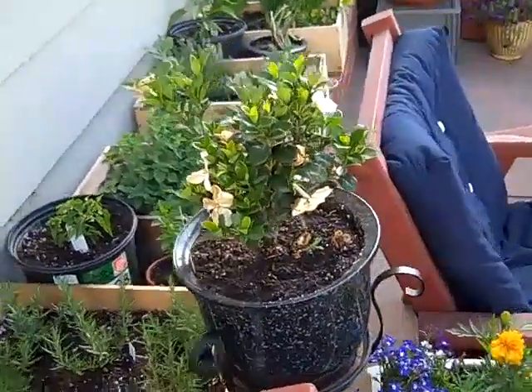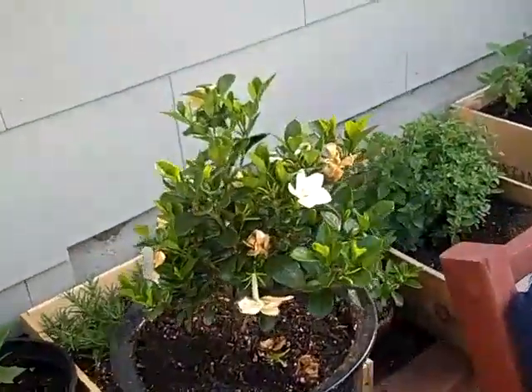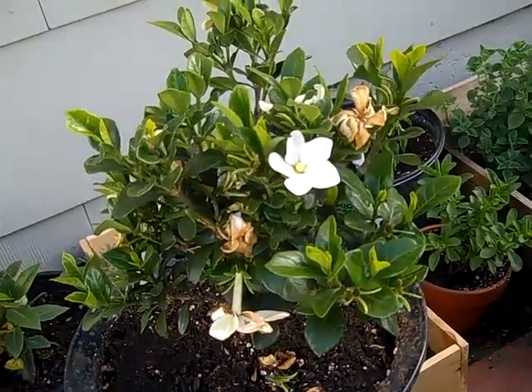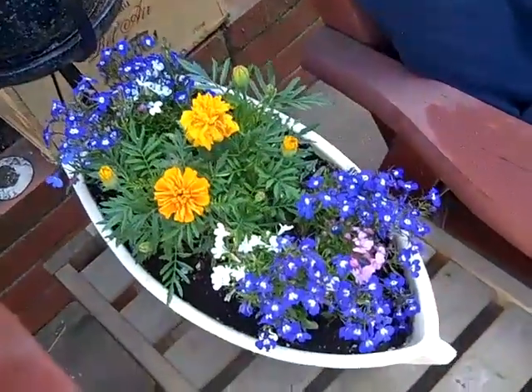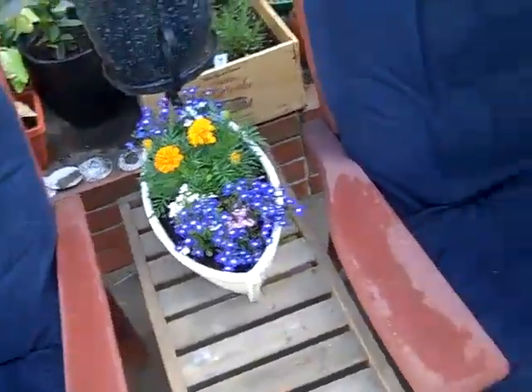Look, the gardenias — growing up to become a hedge someday. It's a single flower gardenia, and that just popped open this morning. And it smells divine. And a little boat — my little boat — with a couple little chairs, because we want to sail away.